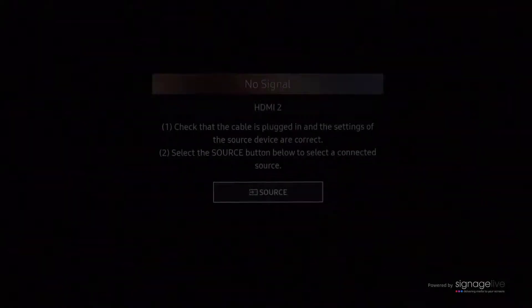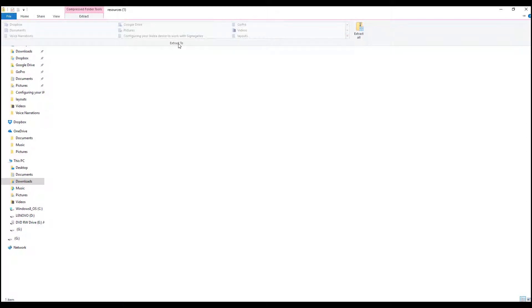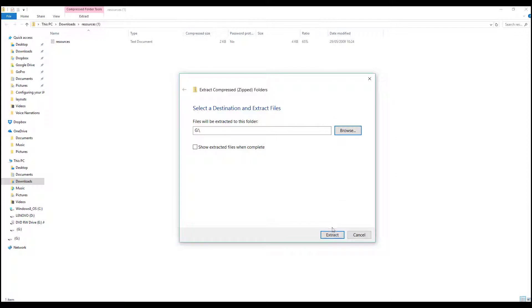You'll need to update the player's timezone settings. So using your laptop, unzip the timezone config script files to the root of your micro SD card, insert this back into your player, and power it off and on again. When your player reboots, you'll see the correct time, date, and timezone.